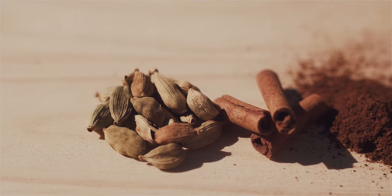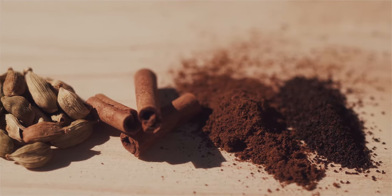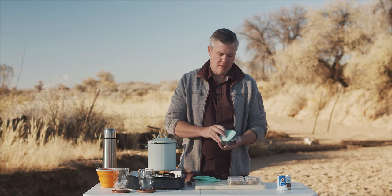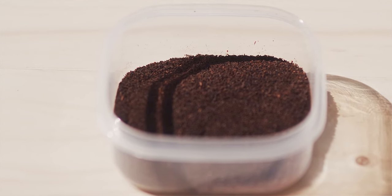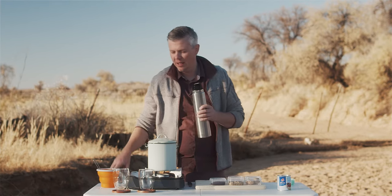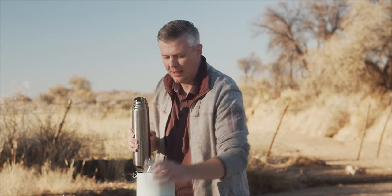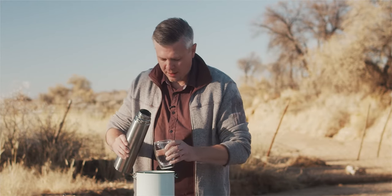I also have cinnamon sticks. I have cloves that are ground up because here in Namibia it's actually a little bit hard to find whole cloves, and I have my black tea. These are the spices that go into making karak. The first thing we're going to do is measure out the amount of water we need — it's four cups — but I'm going to do it my way: I want two containers to enjoy, so I'm going to fill two containers and a little bit extra water into the pot. That would be one.